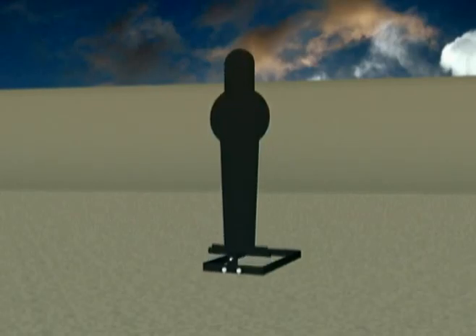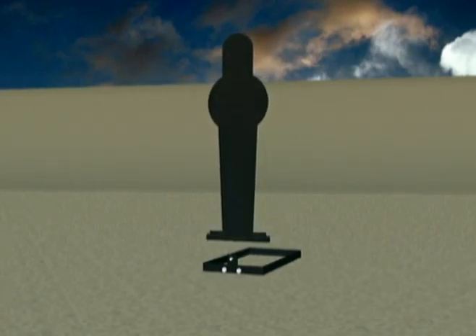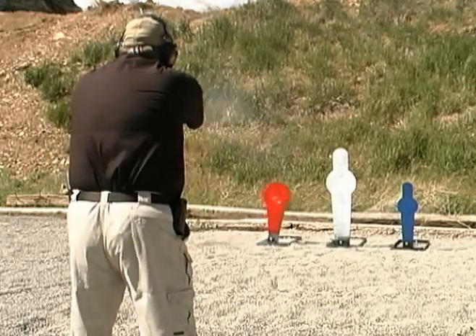Poppers can be easily reversed to allow shooting on both the front and back surfaces. Rotating the target like this not only extends its life, but also protects your equipment investment.